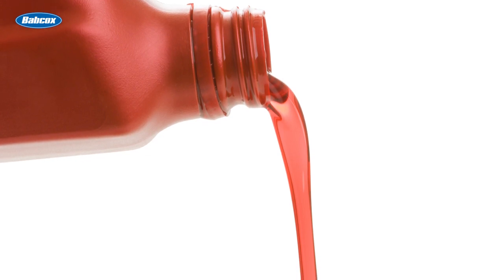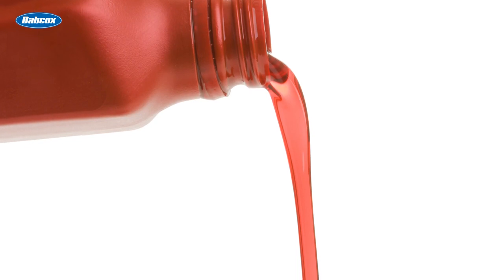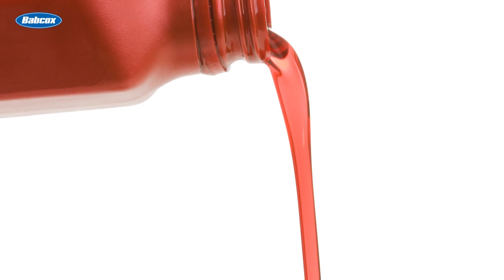They should be absolutely sure that the fluid is compatible before putting it in the transmission. Never take specifications for granted — some Ford Fusion hybrids call for a Toyota Aisin grade of transmission fluid.